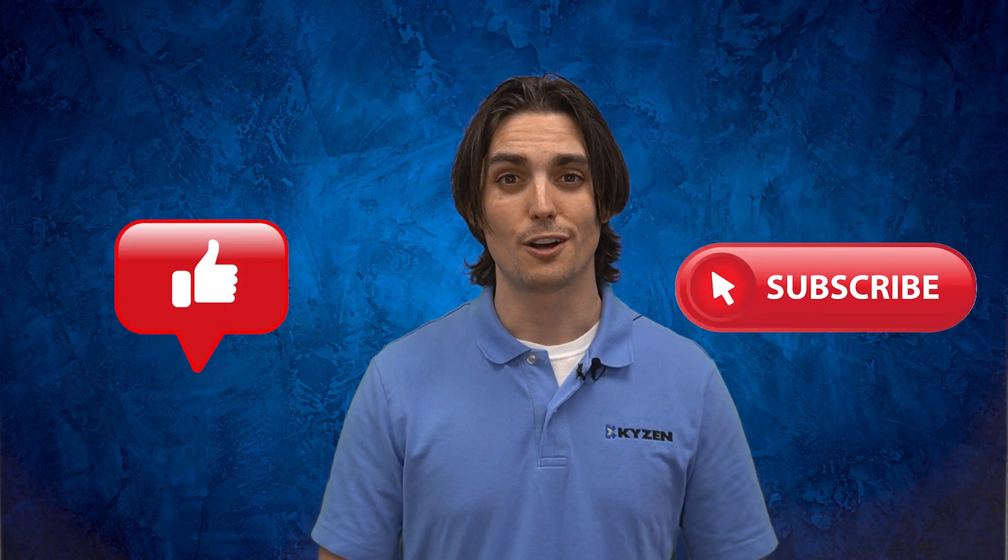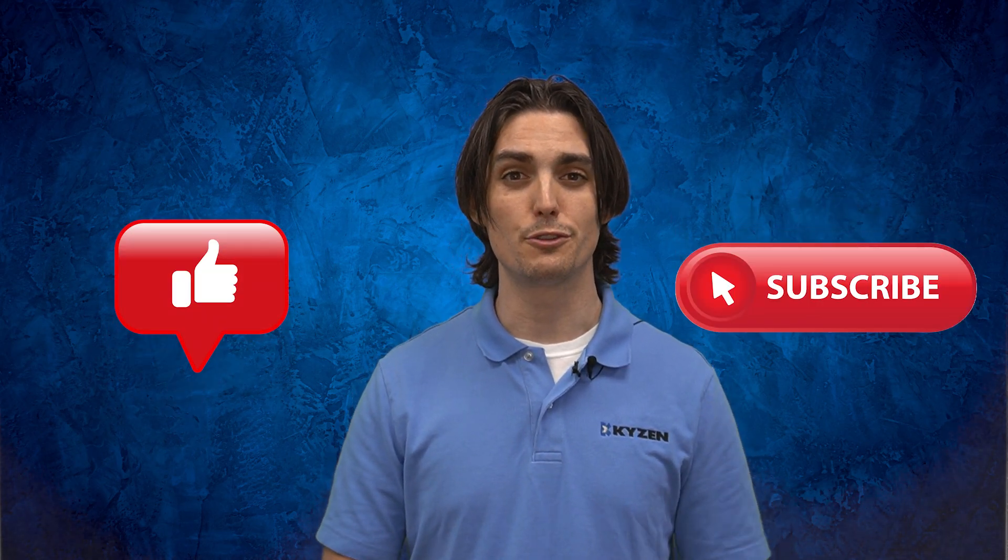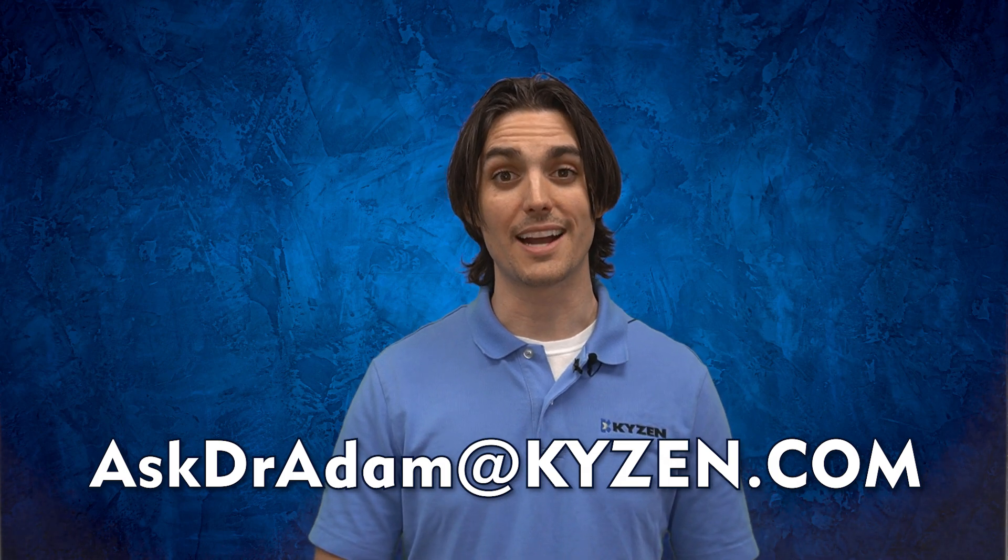If you liked that content, make sure to like and subscribe. Also, click that bell icon to be notified of future videos. If you have any more questions about tin whiskers, feel free to leave them in the comments below, or you can send an email to askdogradam at kaizen.com. Thanks again, and stay clean.